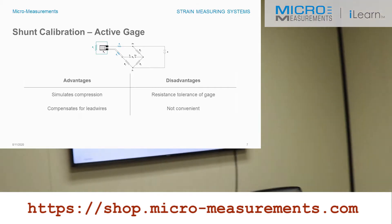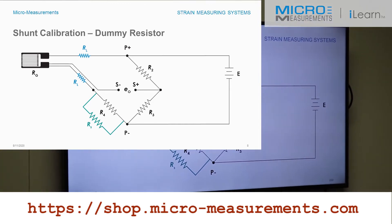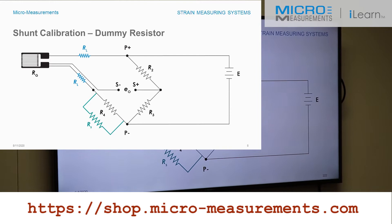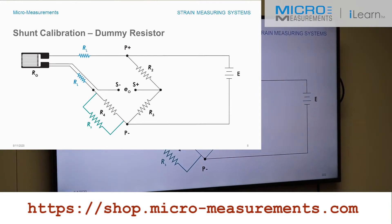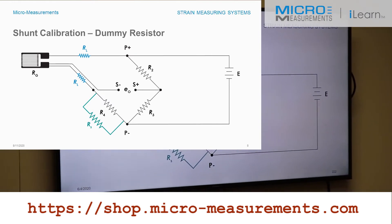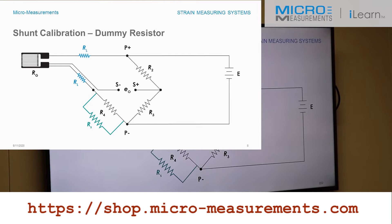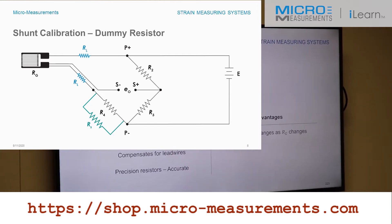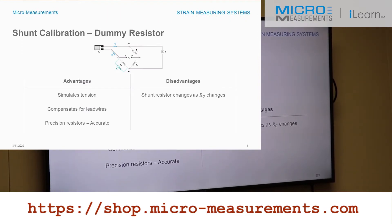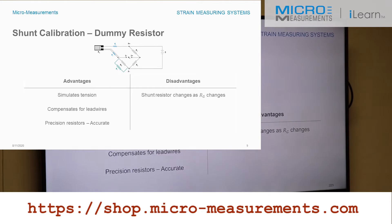I strongly recommend, if your instrumentation is capable, shunting the dummy resistor. Note that the lead wire resistance RL in series with that dummy resistor is the same length and inherently the same resistance as the lead wire in series with the active gauge. So when we shunt this arm of the bridge, we get the same desensitization values as the active gauge arm. The advantages are that it simulates tension, which is preferred for stress analysis, and it compensates for lead wire desensitization because you're shunting an arm that has that same series resistance.